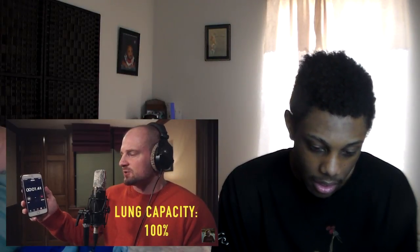I gotta get really close to the mic and rap really quietly to conserve oxygen. I just want to rap for 90 seconds without breathing. Here we go — hopefully I won't be screaming by the end of it. I cannot take a single breath, not even a little bit.